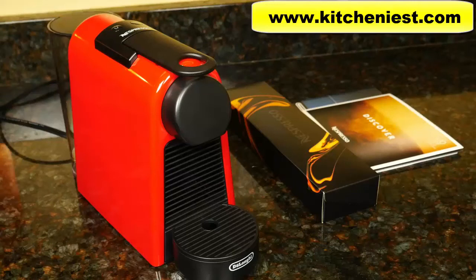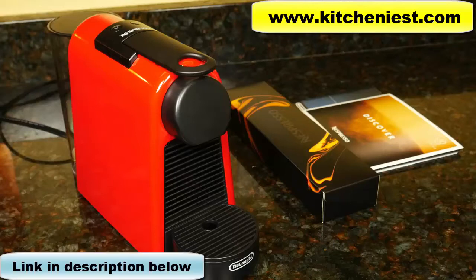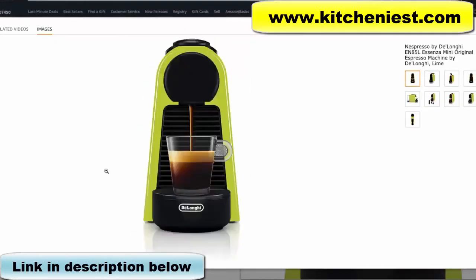Hi guys, today I'm reviewing the Nespresso by DeLonghi Ascensa Mini. This is the smallest Nespresso machine you can buy. It comes in black, red, and lime.